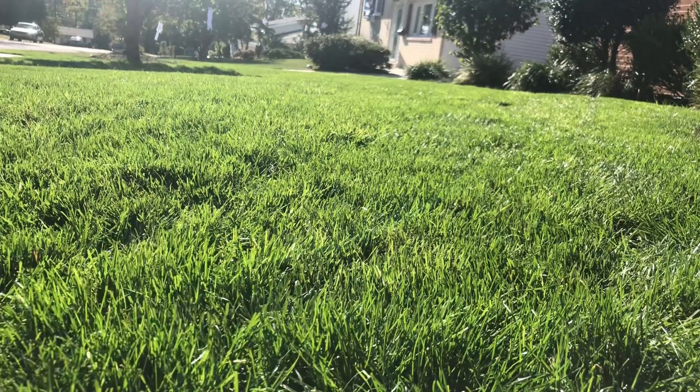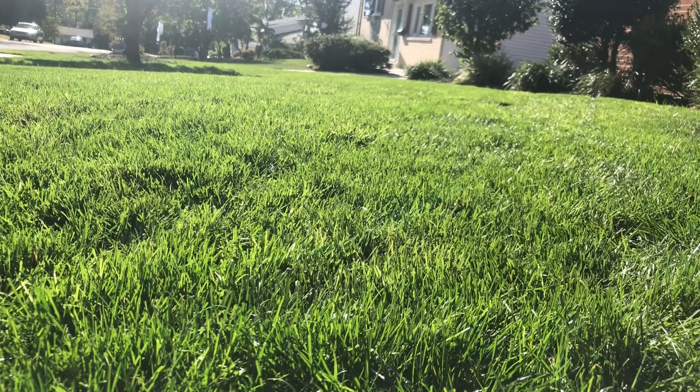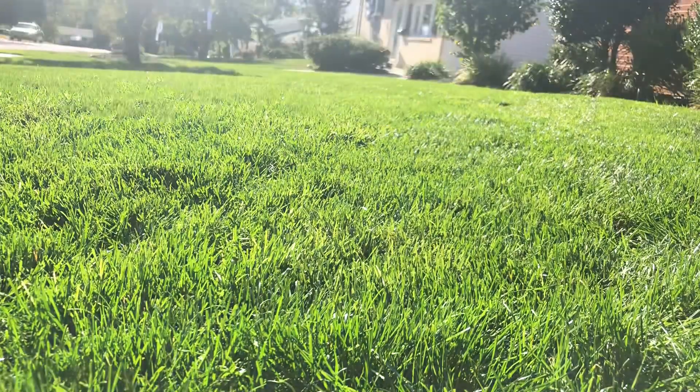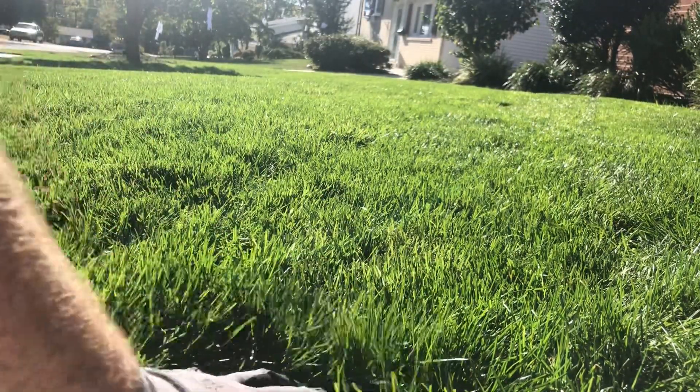Take a look at this lawn. If you remember, it was mostly weeds — all weeds — except for like a patch in the middle, right out there and over here. But look how thick it is and grassy.